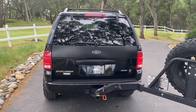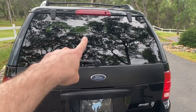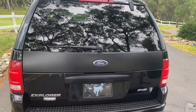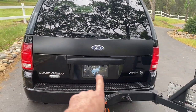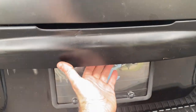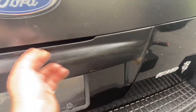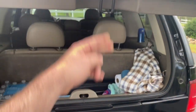The way Ford designed these Explorers is that you can either open just the hatch section with the glass up top, or you can open the entire tailgate. To release the entire tailgate there's a lever here, and to release just the hatch there's an electronic button that you push and it releases.